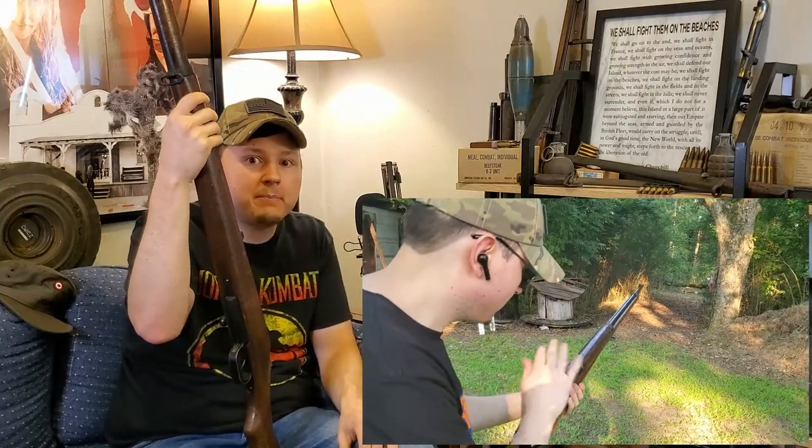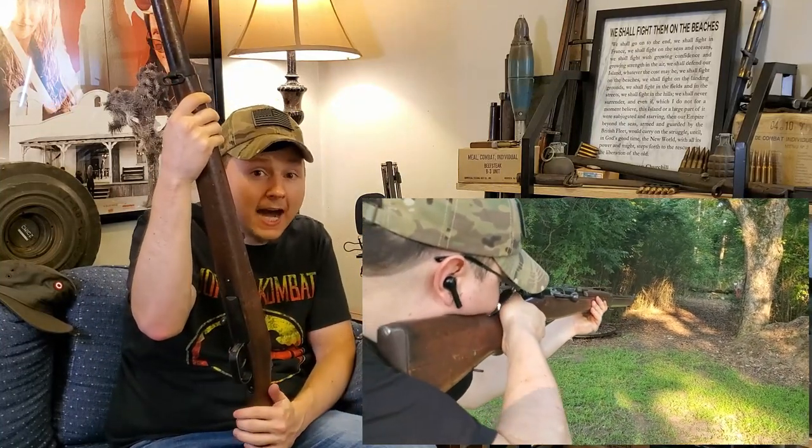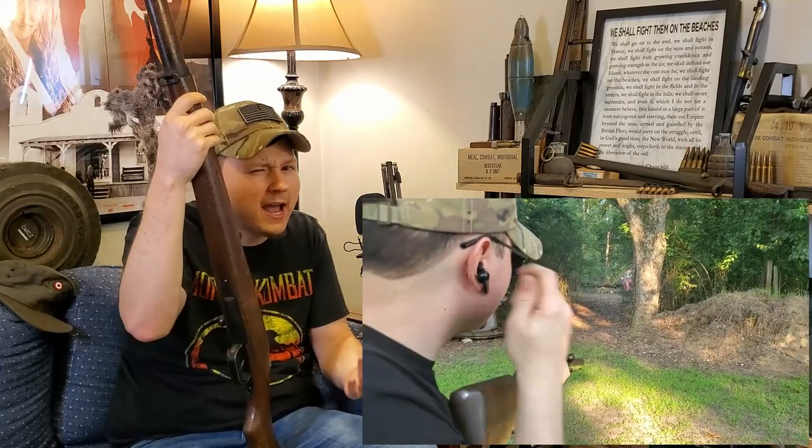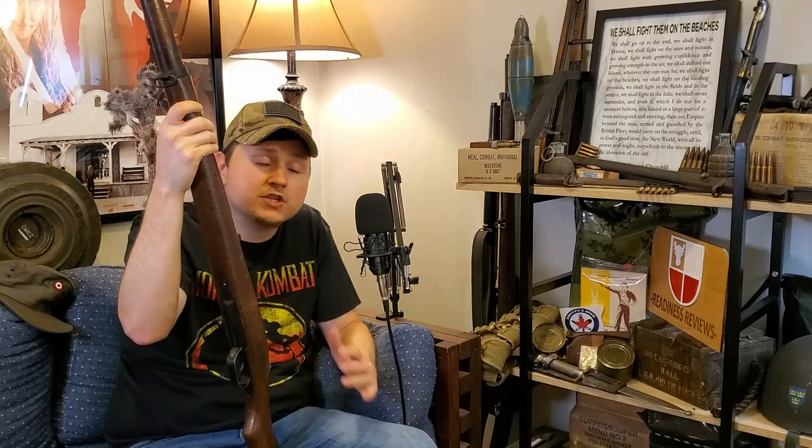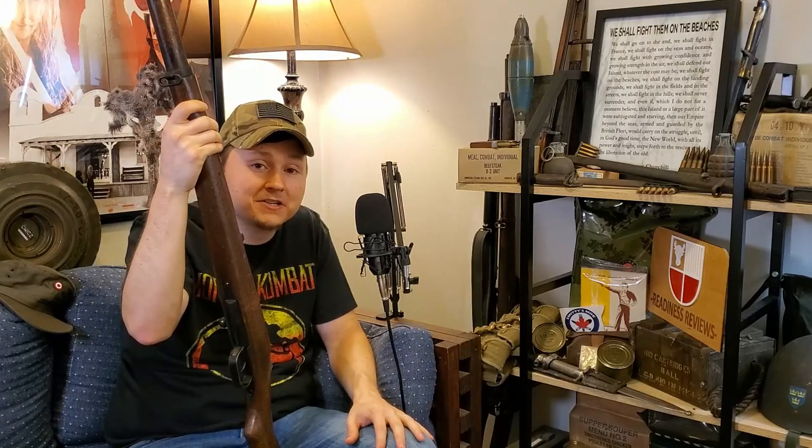There are of course several other Japanese bolt guns I didn't talk about — that's because I don't have them in my collection. I'm sure you guys will let me know down in the comments which Japanese rifles I still need to add. That pretty much does it for the major Axis powers, but there were members of the Axis other than the three main powers — like Romania and Hungary.